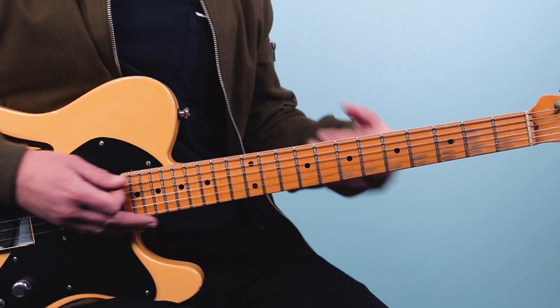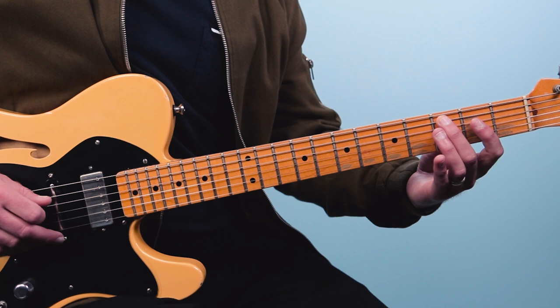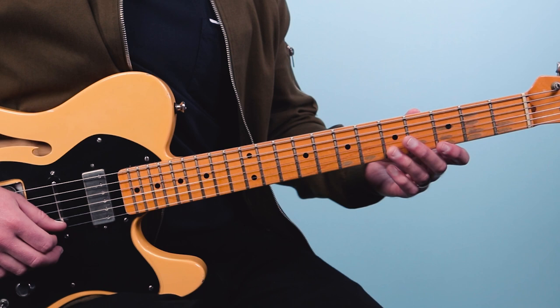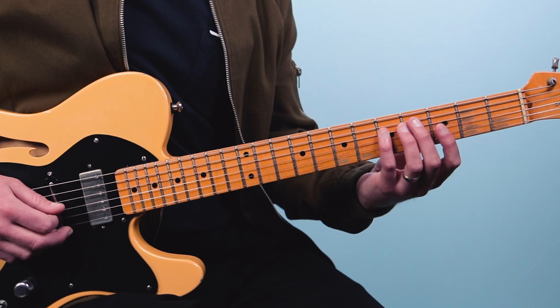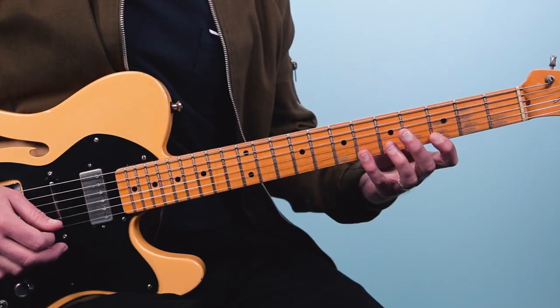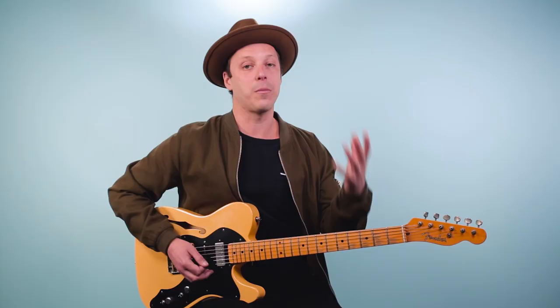Now we're going to look at what I call the four chord — the C7 chord in the key of G. For that, we're going to start on the third fret as well and go: three, six, then go to the fifth string and go three, then the fourth string: two, five, third string: three, five, second string: just five, and then the first string: three, six. In a C7 chord, the notes are C, E, G, and B flat. So that works out as G, B flat, C, E, G, B flat, C, E, G, B flat — all those same notes worked out in this area of the guitar. Practice that going up and then coming back down.